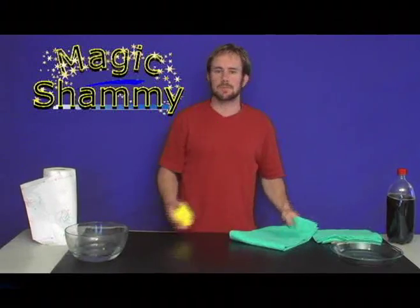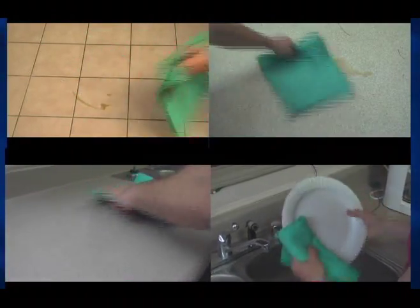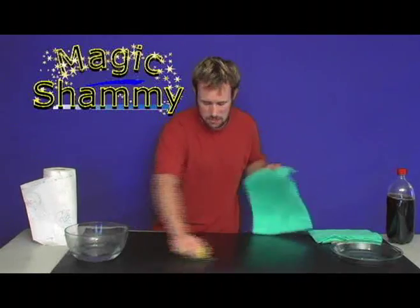How about spills? Have you ever had spills? You know we all do. Works like magic on tiles, linoleum, countertops, kitchen, hardwood floors, tub, tile, vinyl — anywhere you're going to get a spill.